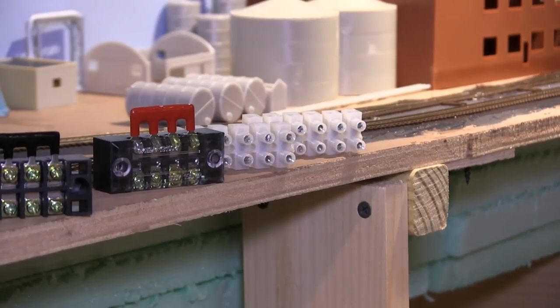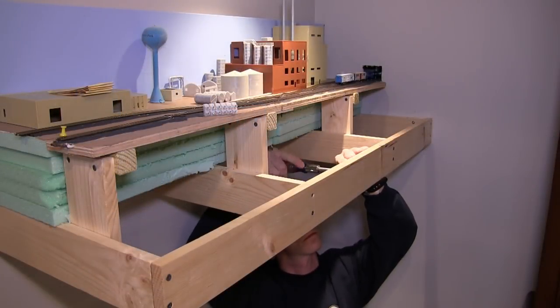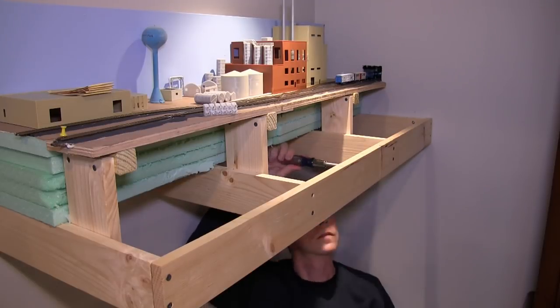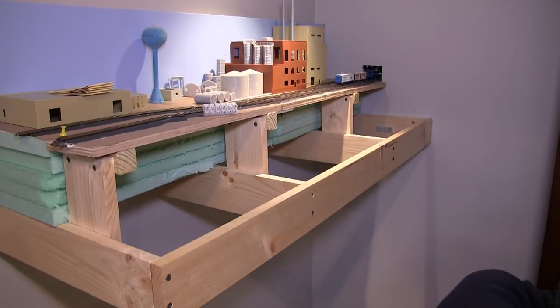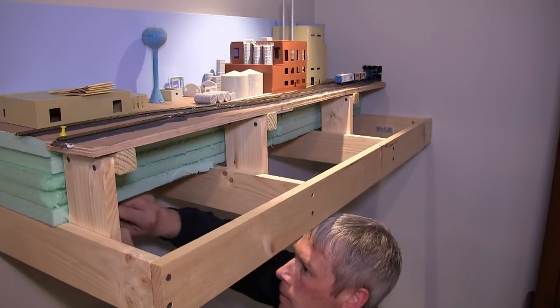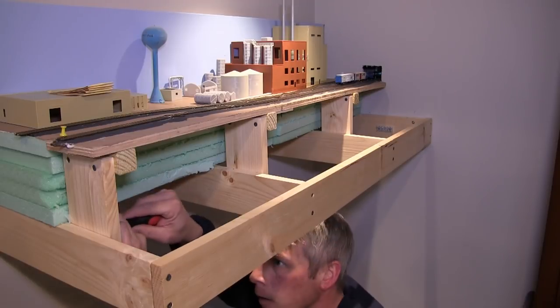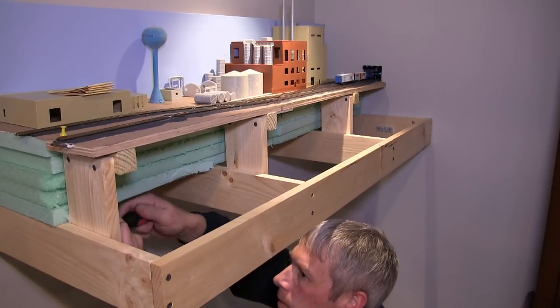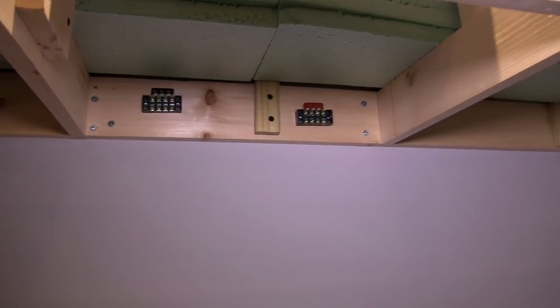First thing we're going to do is install some terminal bars. These are two different styles I use. Those black ones with the clear covers I actually got off Amazon, so go check those out. Here's the positioning of the terminal bars on the bench work.